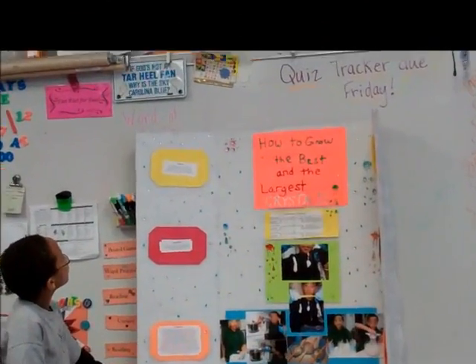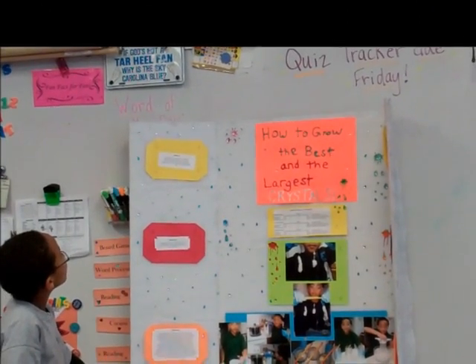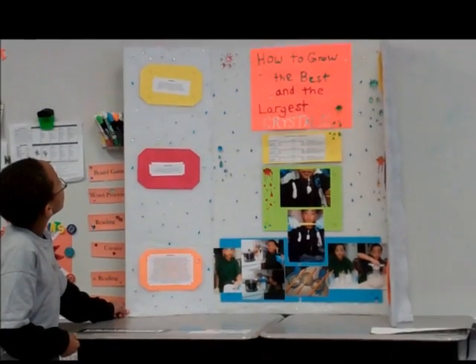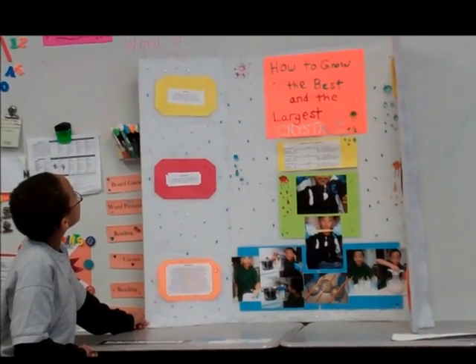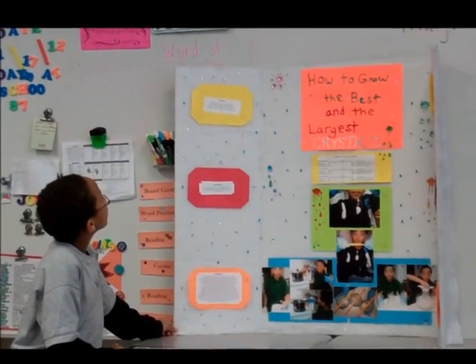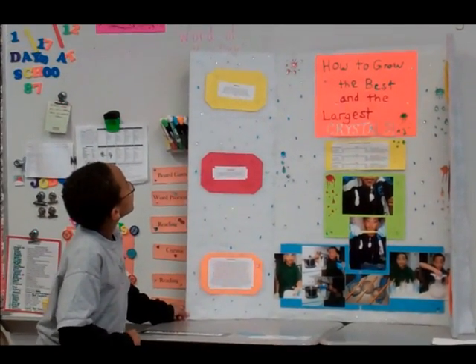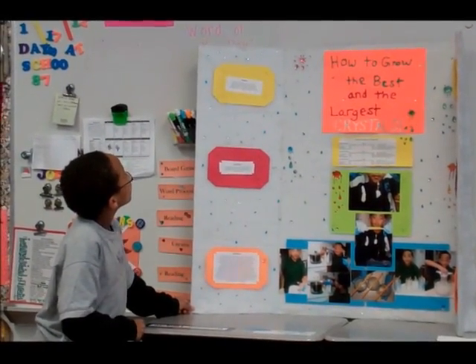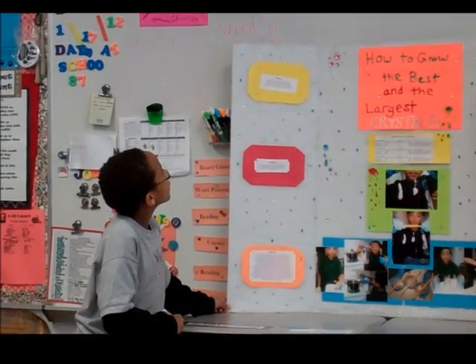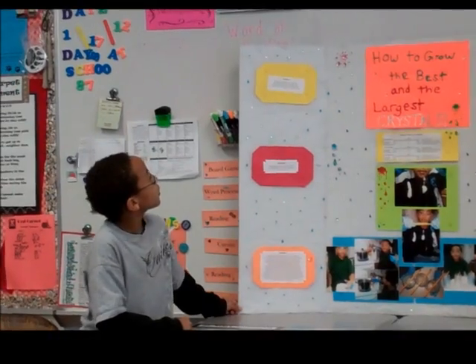I had conditions to growing the largest, purest crystals. When you look at an ice glacier, it looks like a giant crystal. I want to experiment to see if the color and the temperature will make the crystals larger and more pure.